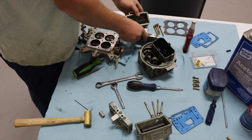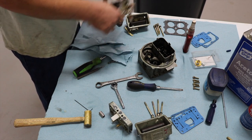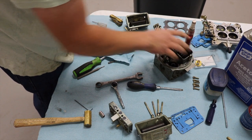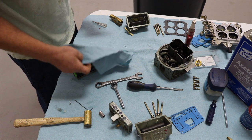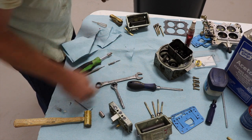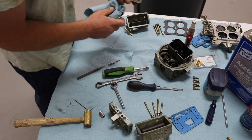Take the power valve out and I'll show you where the power valve channel restrictors are. I'll drill them with a pin vise — these things drill super easy. I might actually drill them to 80 thousandths, which is typically where everyone starts. I just don't want to drill them too big because it's really hard to un-drill stuff. I will be drilling and tapping these for screw-in power valve channel restrictors so I can adjust it more accurately.